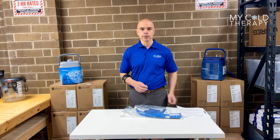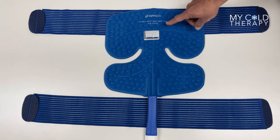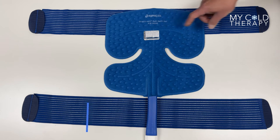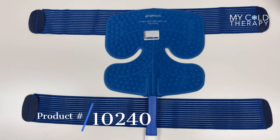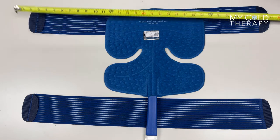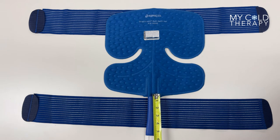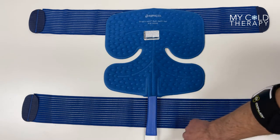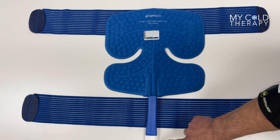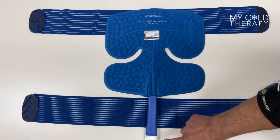Now we're going to talk about the dimensions of the pad. Every pad comes with a part number written on the front — in this case it's the Intel Flow Pad Multi-Use, part number 10240. This pad comes with two straps; both of the straps are 30 inches long. The hose on this pad is 6 inches long and please take note of the connectors. This is a Kodiak pad so it has a male and a female connector, that way you know you have a Kodiak pad.